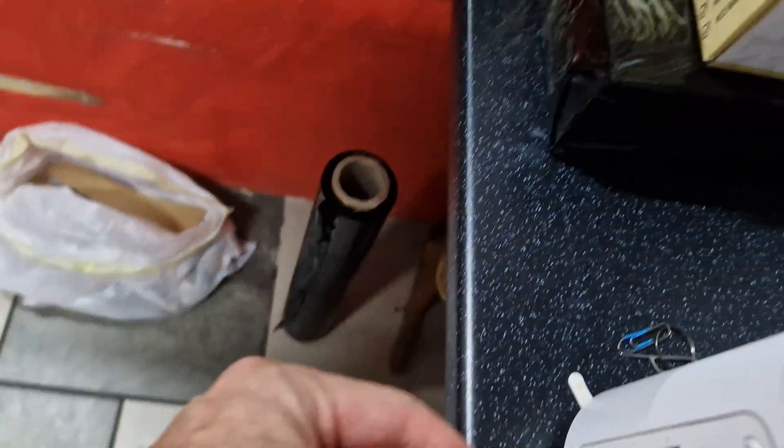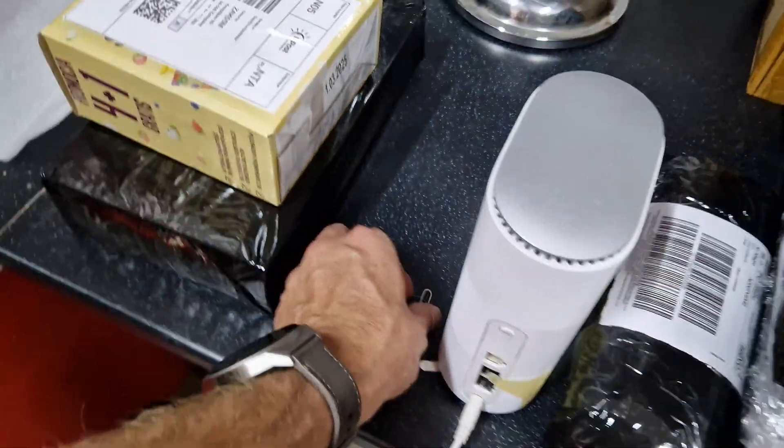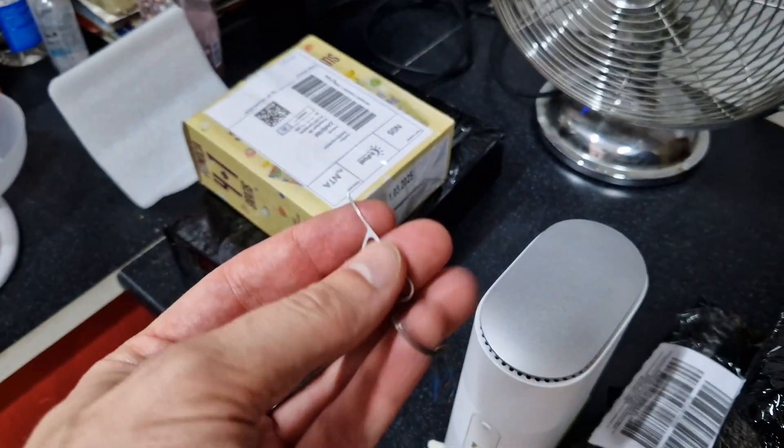First of all, we have to plug the cable into the router. We have to get the key to insert the SIM card from the phone — something like that.